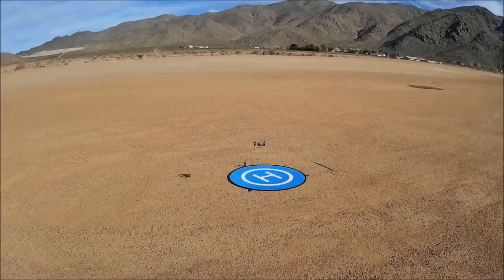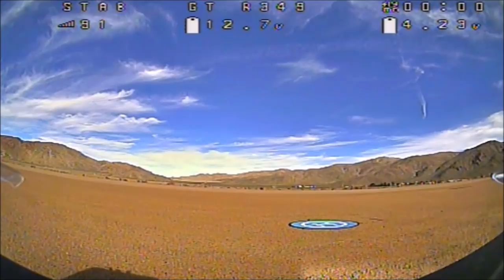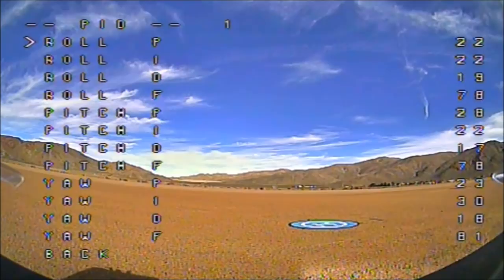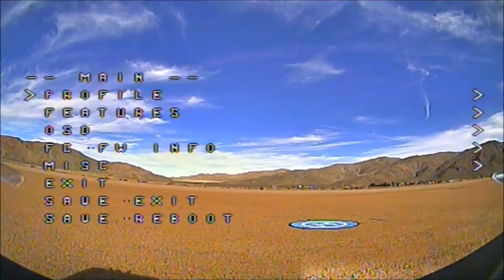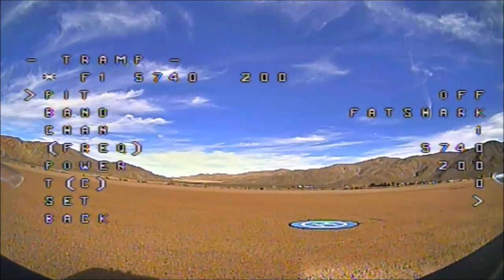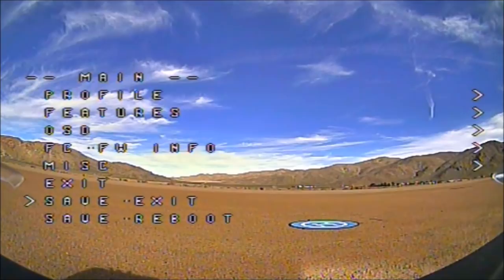Here we go with our first FPV flight with the Diatone GTR 349. Let me go into the profiles — we are in profile one and this is the default PIDs that it comes with, so I'm flying with the default PIDs. Let's go to the features and go into the Tramp protocol. I have it set to F1 5740 at 200 milliwatts. You are able to change your channels, bands, and power output right from your OSD menu — very nice. Let's go ahead and arm the motors, reset the timer, and check it out.